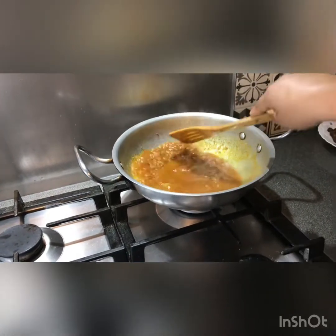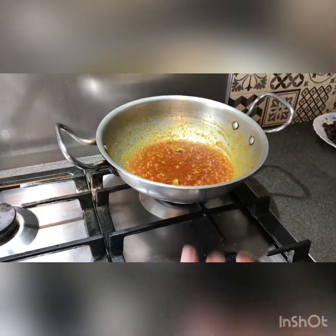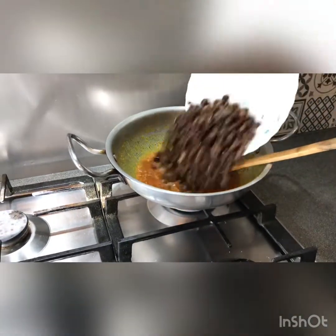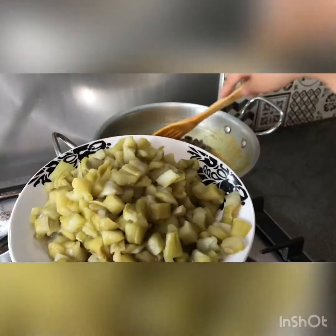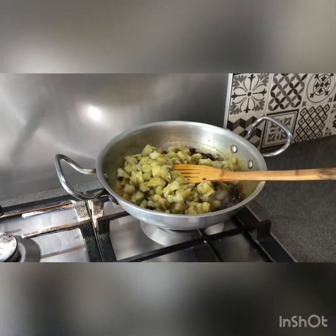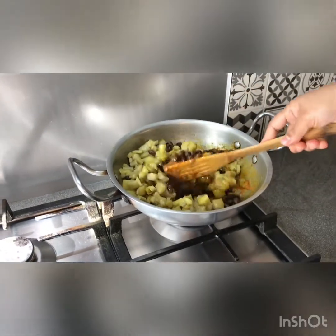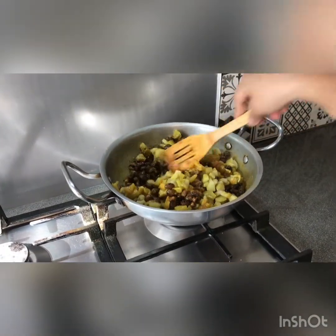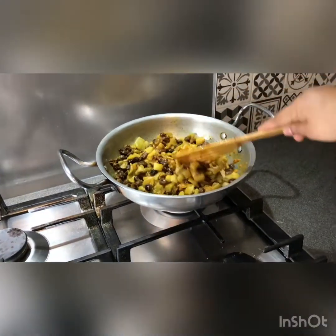In the pot we're going to cook it for two minutes, stir the pot, and then we will add a little bit to the pan.